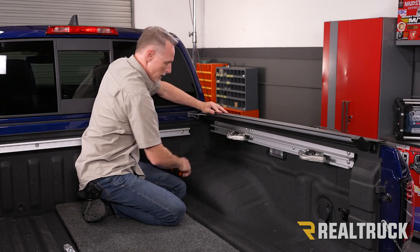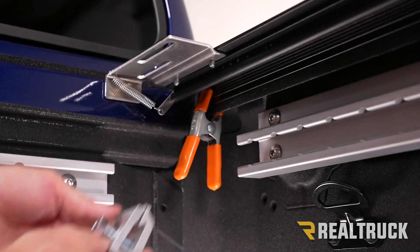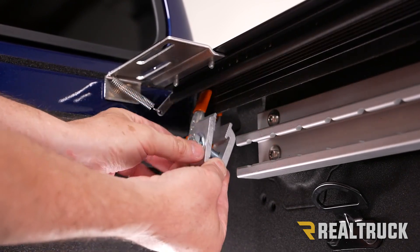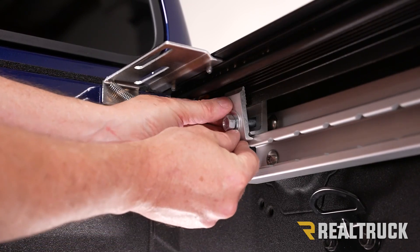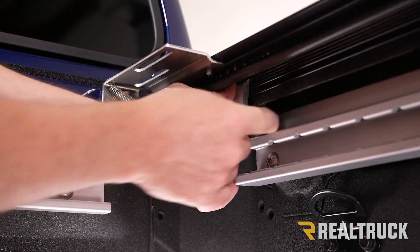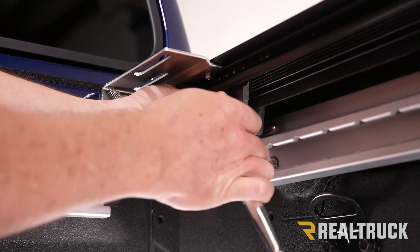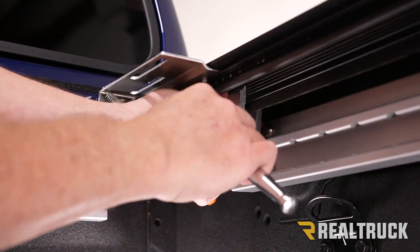Once the rail is in place, hold it temporarily with a squeeze clamp while we attach our clamps. The first two clamps have grooves on the inside that match up to grooves on the rail. We slide the clamp up into place over the top of the utility track, about six inches from the bulkhead. Raise the clamp as high as possible to get engagement into the rail, squeeze it together, and tighten by hand. Then use a 9 sixteenths ratchet to get it snug, pop the top to seat the seal, and finish tightening it down.